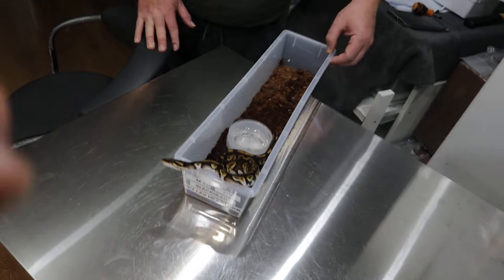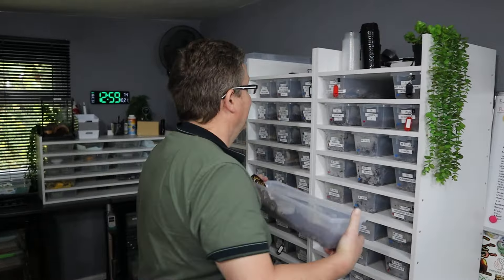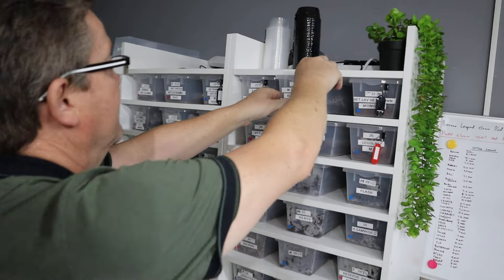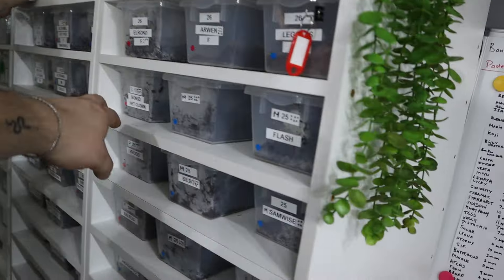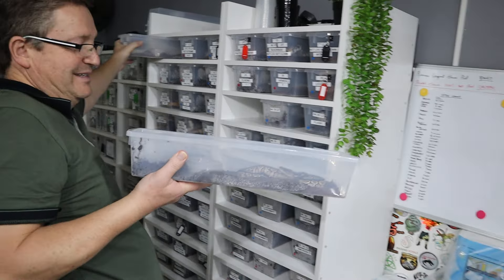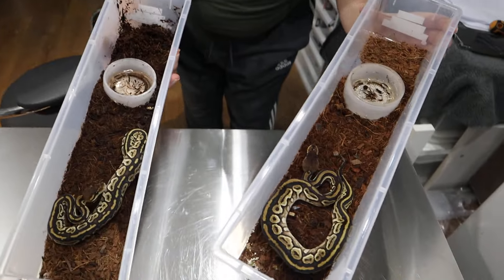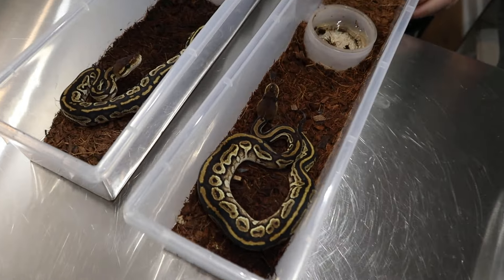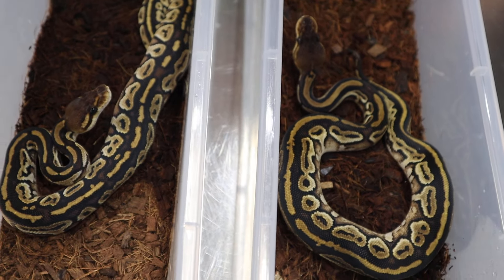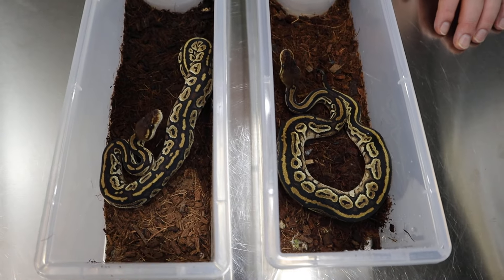We've also got some other snakes reserved for Mark and Callum, so we can give you an update on how they're doing. We've got the two bongo head clown girls. This is the one for Callum. She wants to feed — look at her. They're really good feeders. What are they taking at the moment? They're on fluffs. Started off slow but yeah. There's the two bongo head clown girls — we're going to keep one for ourselves and sell one to Mark and Callum. I think they're going to produce some beautiful bongo clowns in the future. It's a lovely project.